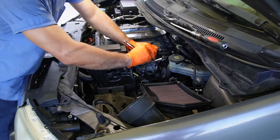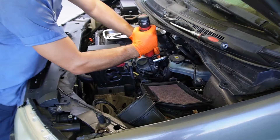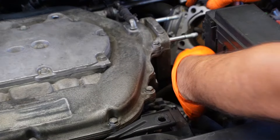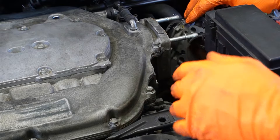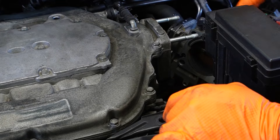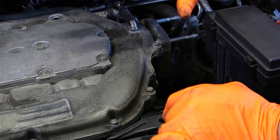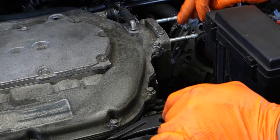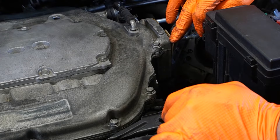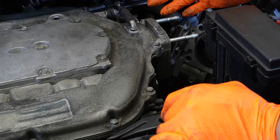It's just four bolts to remove the throttle body. I have the throttle body disconnected and the coolant lines are still attached to it, so I haven't made a mess. Just keep in mind, the throttle body does have a throttle body gasket, and when you disconnect this, if it gets damaged, you're going to have to replace it.